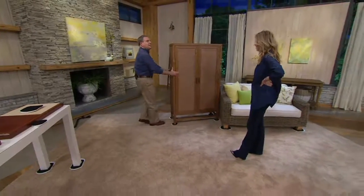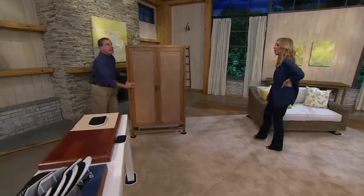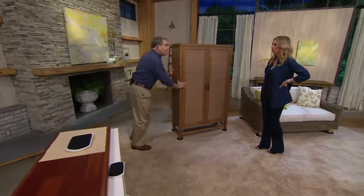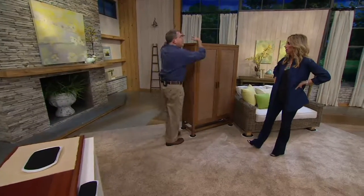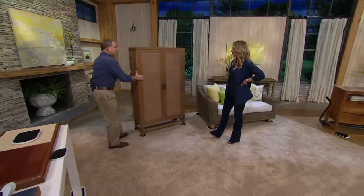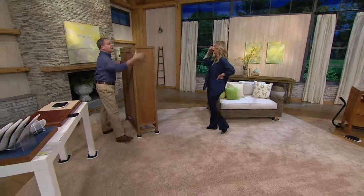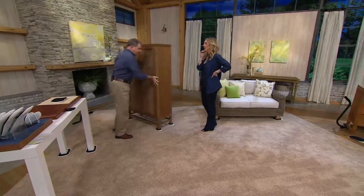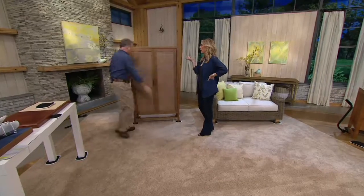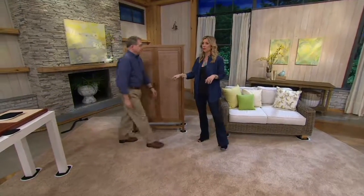Something as heavy as this armoire — look how simple and easy it is to glide and move. Maybe you're wanting to do your spring cleaning, maybe you want to plug in a new lamp, or when Christmas time rolls around put decorations with lights on top. Now you can easily move your armoire, plug it in, clean behind there, and simply move it back using the lifter. Both the lifter and the gliders work great together.